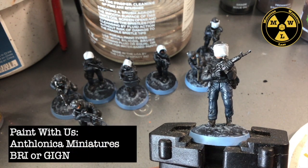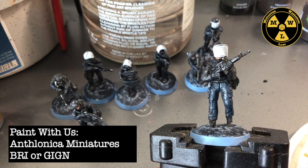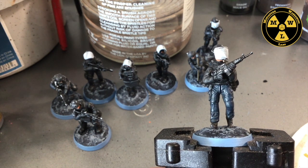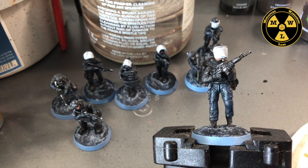Thank you for joining us today at Miniature Wargaming Labs. Today we'll be painting up our Anthelonica Miniatures. These are the French version of SWAT, so these can serve as your GIGN, BRI, or even RAID guys.